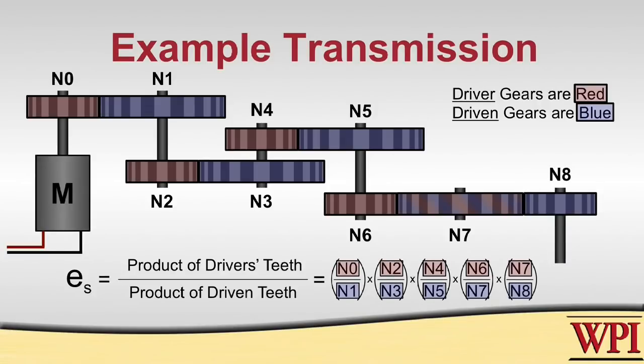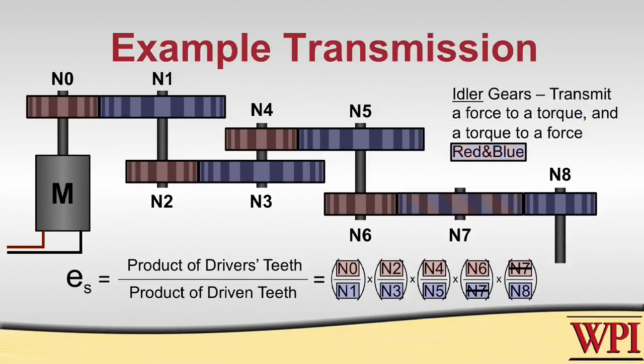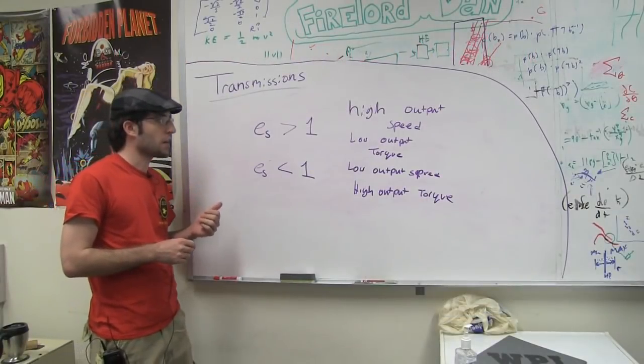Looking at this mathematically, we can cancel out N7, because the two parts of the equation at the end are N6 over N7 multiplied by N7 over N8. This shows us that N7 is an idler — an idler is any gear that both transmits a force to a torque as well as a torque to a force. So we can cancel out N7 and we are given the speed ratio.